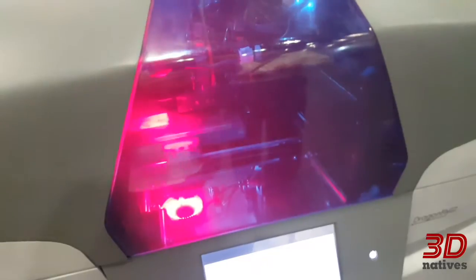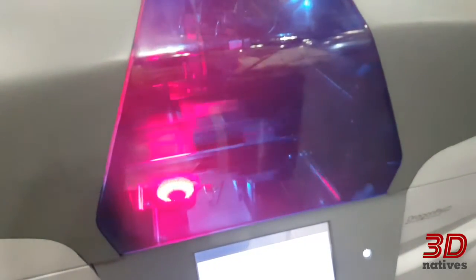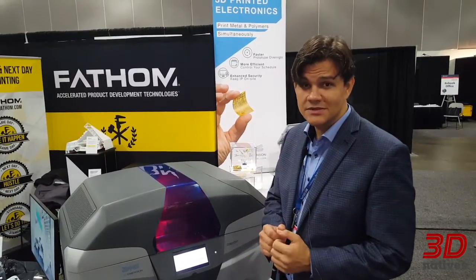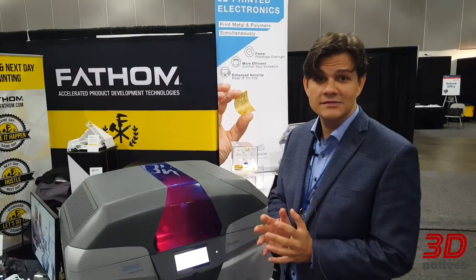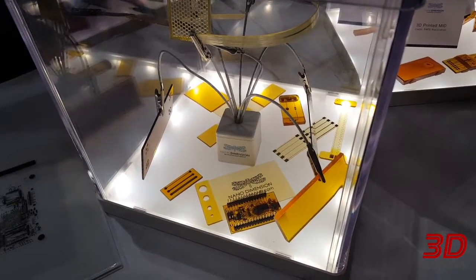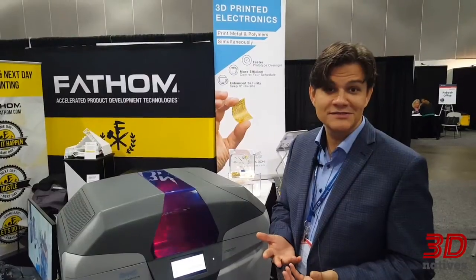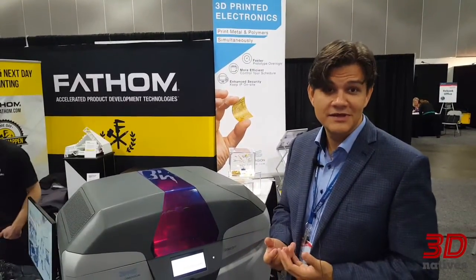It's printing with two inkjet printers. You start at the bottom and precisely position pure silver — as in pure metal — or specially adapted dielectric insulating polymers, in order to create what we all know as a PCB. These PCBs can be placed in any product you're developing. It allows electronics engineers the freedom that 3D printing has already started to give to mechanical engineers.